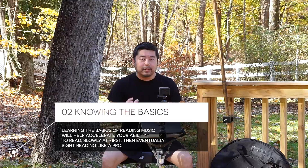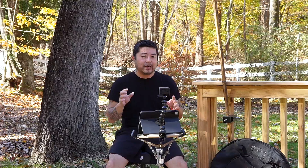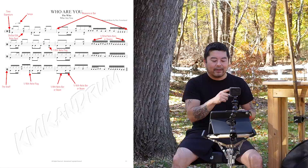Number two is knowing the basics. The basics of knowing how to read music are vitally important. If you can get the basics down, you're already ahead of the game. The basics are knowing the chart — whether it's a musical chart or a drum chart — being able to see it and instantly know what you're dealing with. And in order to do that, you need to see and understand the parts of the chart, starting with the staff.